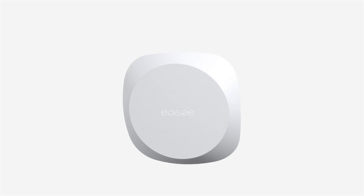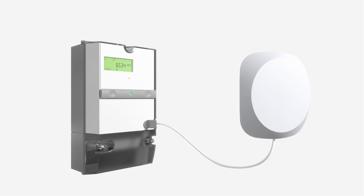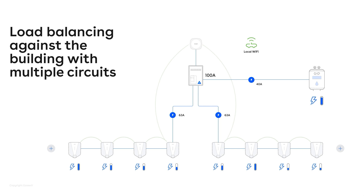So that was load and phase balancing on a single circuit. But we can also do more. This new charger, EC Charge Core, is for large sites, and sometimes you need multiple circuits. In order to load balance and phase balance those, you would need a product called the equalizer. This is a product you connect to an energy meter, and from the energy meter we get information about the total consumption in the building, which we use to allocate energy to the charging facility.